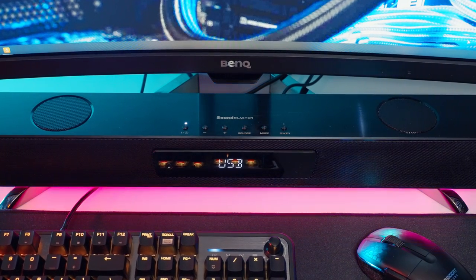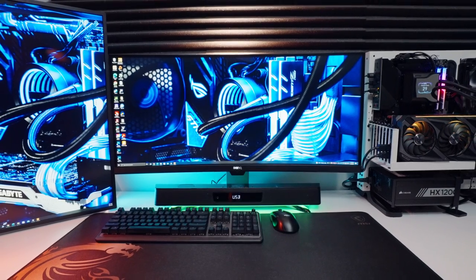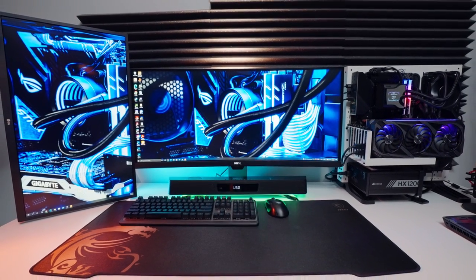That power and punchiness it can deliver is just awesome — it has me wanting to crank up the volume all the time. It just sounds so epic and immerses you into the game. Having a headphone jack right on the front of the soundbar makes it really easy to switch between speakers and headphones if you're going to start gaming at night and don't want to wake up your whole neighborhood. It's much more convenient than reaching around the back of your PC. And it's not just good for gaming — the way the sound fills my studio space is great for music, videos, and movies too. It gives you that freedom to disconnect from your headphones.